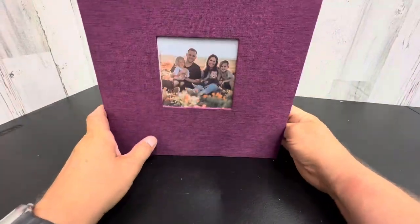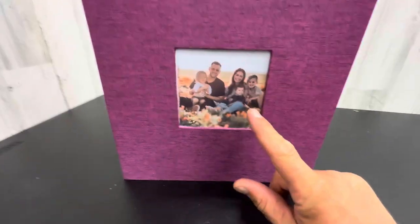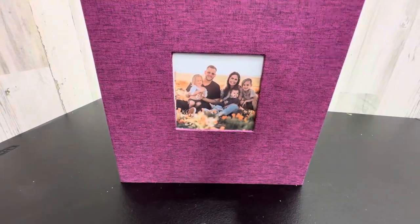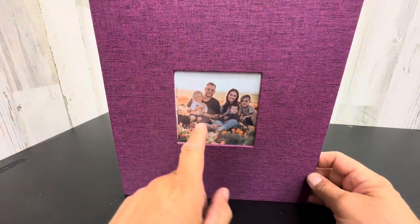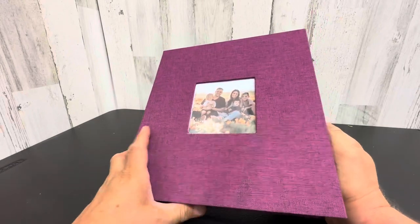It's very, very handsome. And what I like about this is you could just stand it and have this displayed, or you could put a custom logo in here. It doesn't have to be a family photo. It could be something you make yourself that has like a year or a date, or it could say Christmas 2023 — however you want to organize your photos.